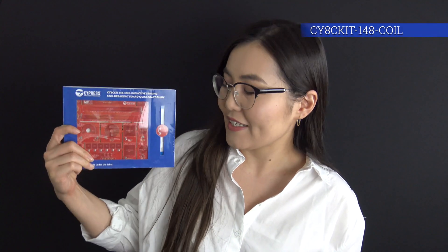Hi, it's Kamila Lekhmed with DesignSpark. In this video we're going to be unboxing not one but two products from Cypress, including the PSoC 4 kit inductive sensing evaluation kit as well as the PSoC 4 kit 148 coil inductive sensing coil breakout board. These products together enable programming and debugging of the PSoC 4700 family of microcontrollers, as well as experiencing the advanced capabilities of MaxSense inductive sensing solution.